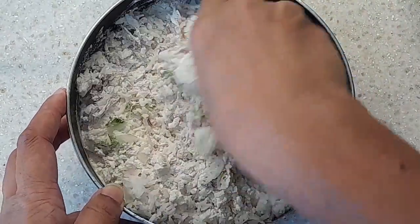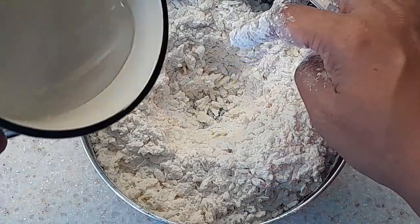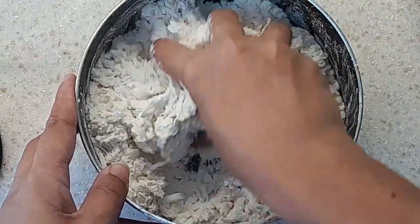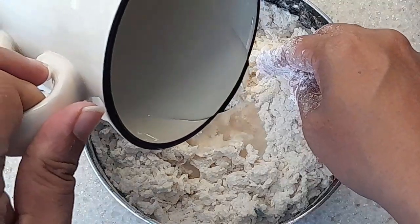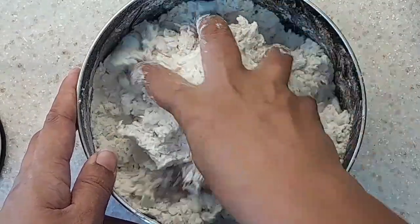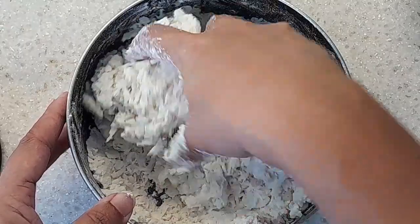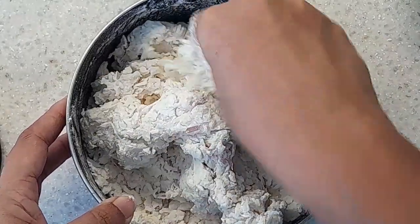Before we put the water in, make a small well in the middle and put about half of the water, then keep mixing to bring all of it together, and a little bit more water. Don't add all the water in at once because we want to make sure it's just enough and not too moist.